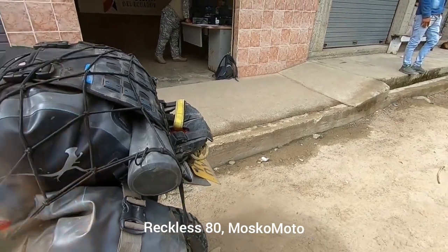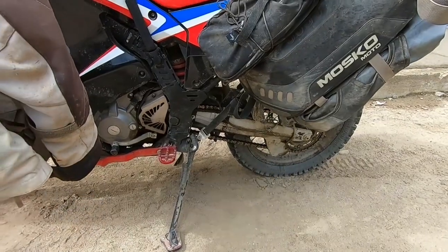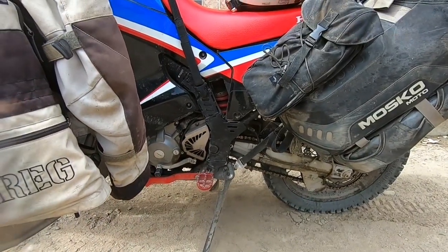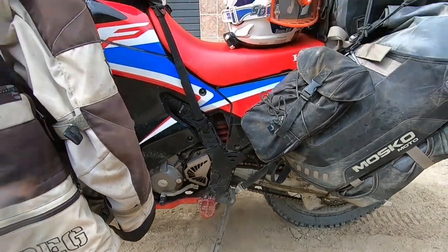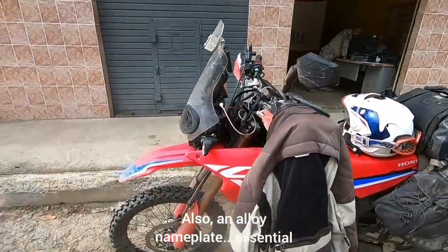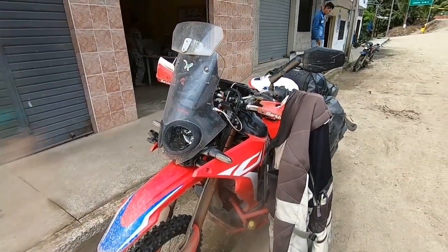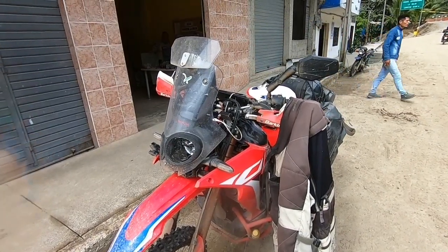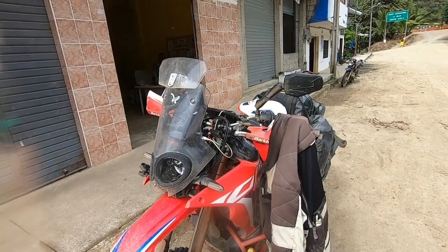The bags have proven to be good — easy in and out, good access. I also changed the rear shock; put a YSS on there. Difficult to know whether that's been an improvement but it is firmer and it's got better rebound. Also changed the front spring to a little bit heavier, better to suit my weight, so there is less sag when you get on the bike.